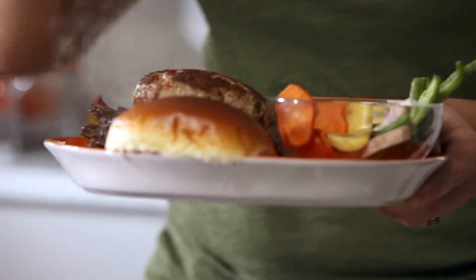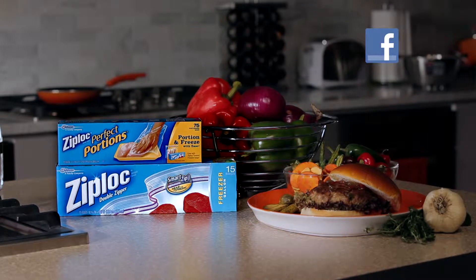Mine is done. Delicious! For more fast and fresh ideas, go to Facebook.com/Ziploc.